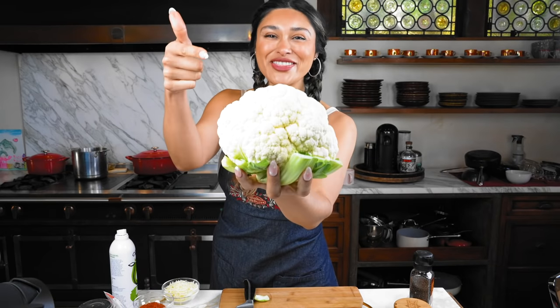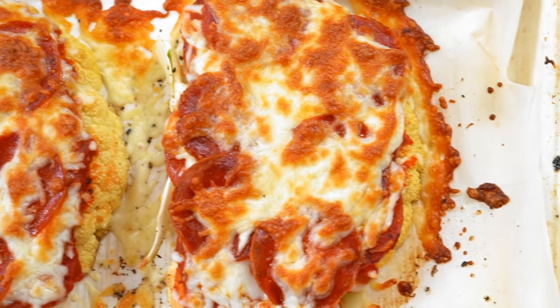It's pizza. Watch how I'm about to turn this into a cheesy pepperoni pizza.